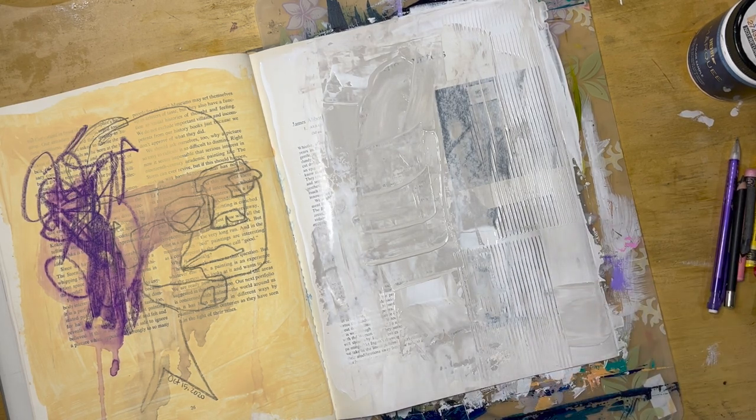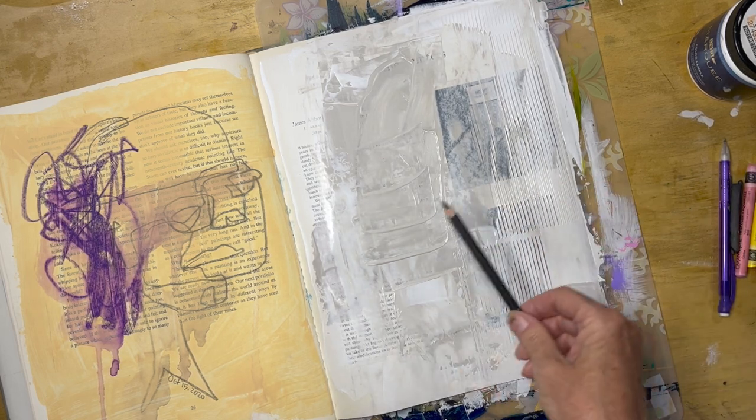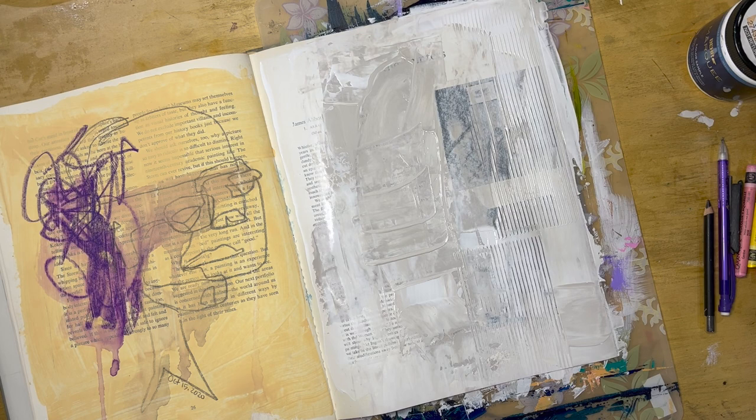Before it dries completely, I'm going to take this tool — you'll see it has a serrated edge — and drag it across the page to give a little more texture or interest. This is optional; if you do it and you don't like it, you can always go back with your card and smear the paint back over top to take it out. You could also use the back end of a paintbrush or a pencil to draw into the paint and create some line work while the paint is still wet. We're going to let this dry and then we'll be back.